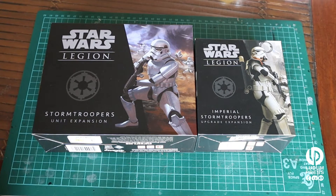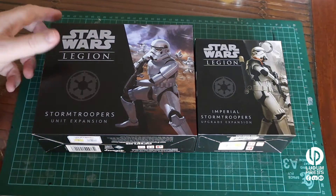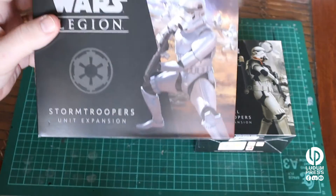Hi, it's Jeff from Ludum Press. Happy New Year to everyone. First vid for the year — it's been a while, but I've been busy. So what we're going to look at today is two unboxings for Star Wars Legion. Star Wars Legion is a game that some of you may have played, may have not played. We're just going to look at the boxes. These are two Stormtrooper boxes, so we'll just do an unboxing here.